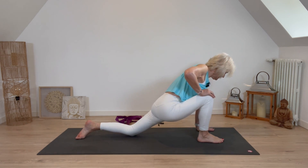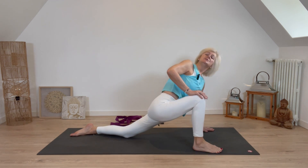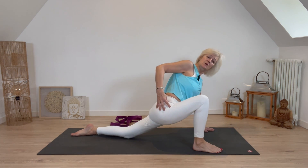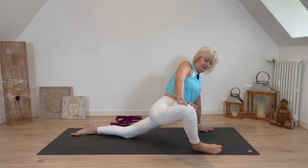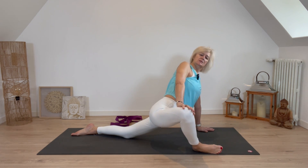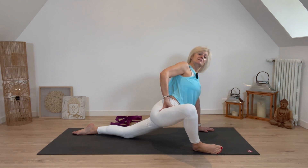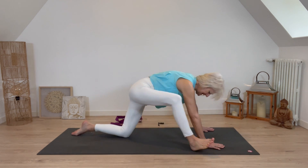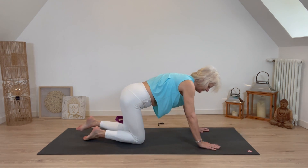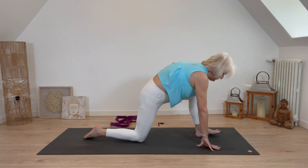Left hand down onto the mat, walk that right foot out to the outer edge of the mat, and we're going to open this right hip joint. Gently push that knee away, rolling onto the right side of the foot — you can drop the head back a little and really feel that stretch deep in the groin. Hands back onto the mat, take that knee back into tabletop.